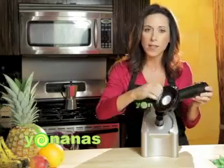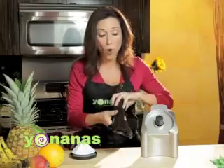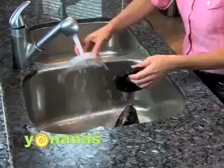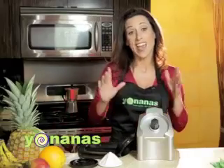It's this simple. We just separate the pieces, and we can rinse them in warm, soapy water, or you can throw them in your dishwasher. It's dishwasher safe. So simple as that. Again, quick, easy, fun to use. That's Yonanas.